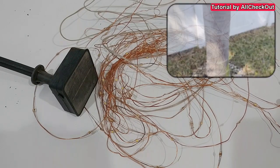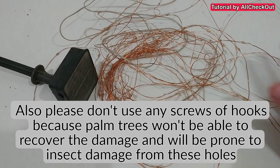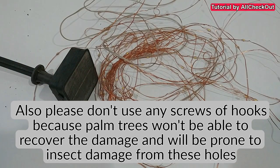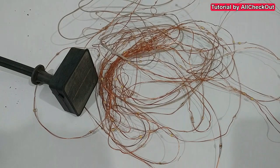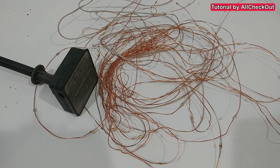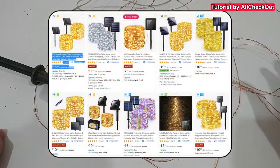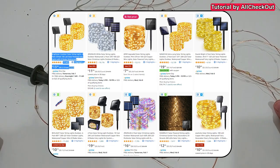If you buy something stronger than this, you really risk damaging the tree. If you buy something weaker, it probably won't last very long because the tree is still expanding. I think this is a nice compromise. If you're interested, I'll put the link to the Amazon listing for these solar string lights with copper wire down in the description.